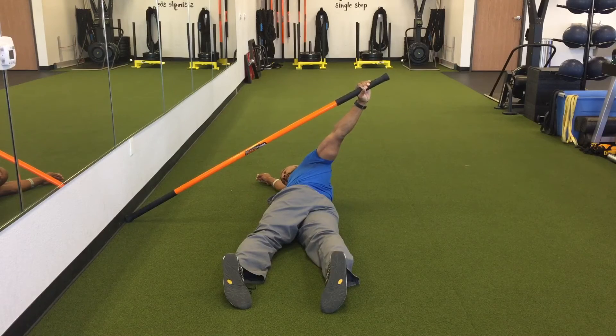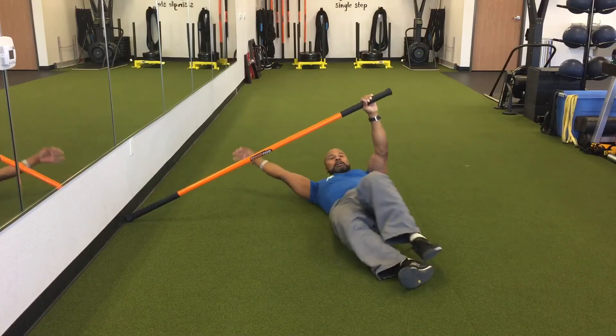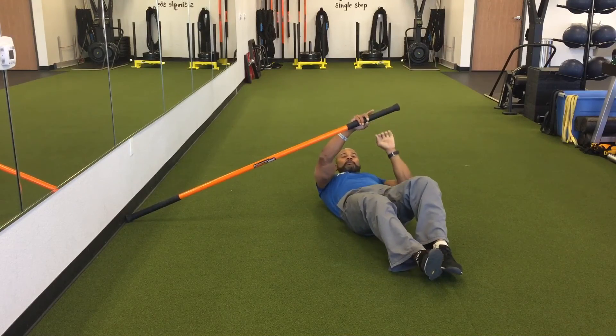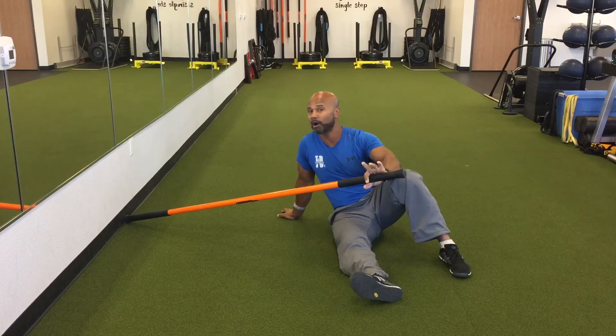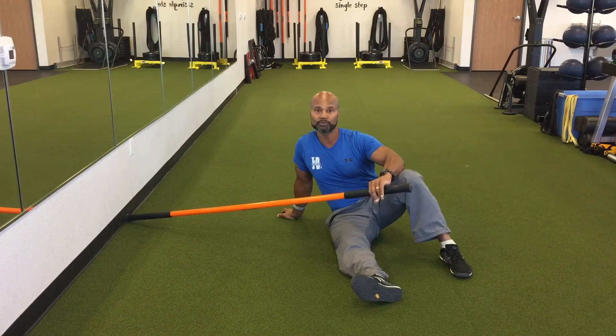I recommend holding anywhere from 8 to 10 seconds. Then slowly proceed away from it and come back into your neutral position. So that's an arm bar where you're rolling into it, working on shoulder stability and thoracic mobility at the same time.